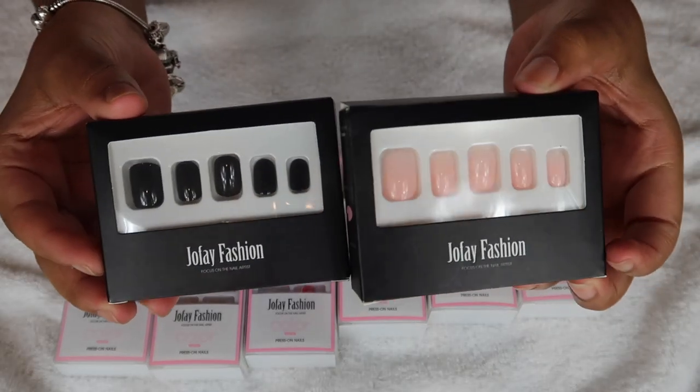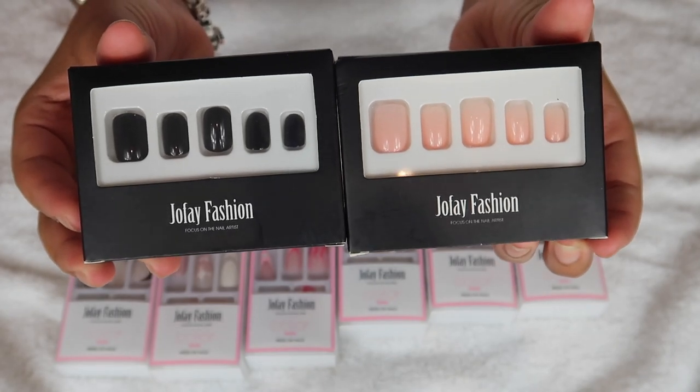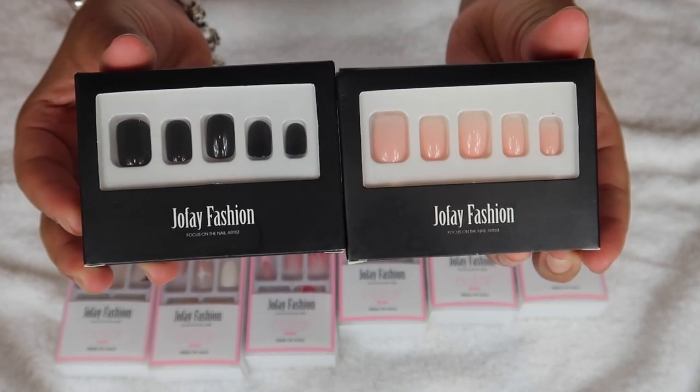Hi my angel, it's Aja Marie and today I have the opportunity to show you all some new press on nails from the company Joe Faye Fashion.